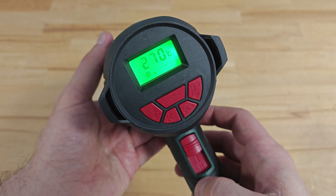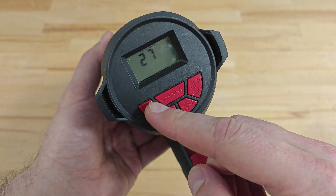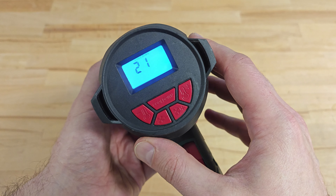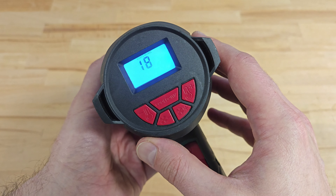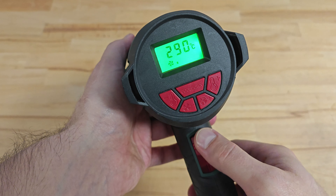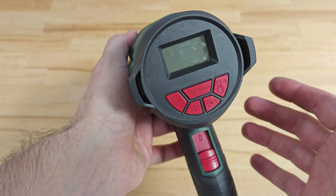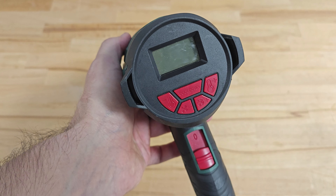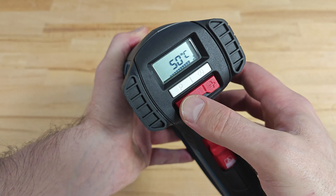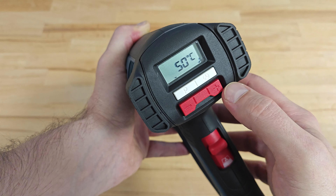Now let me demonstrate the cooldown mode by switching off the machine. The display turns blue and you can see the cooldown indicator and a timer. The user can always override the cooldown function just by pressing the cooldown button — this is in case you are in a real hurry. Let's review the work mode on Bosch. Again, the user can regulate the air flow and the temperature.